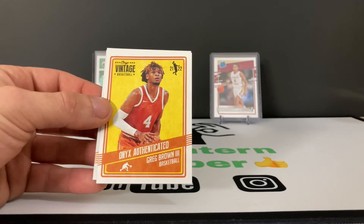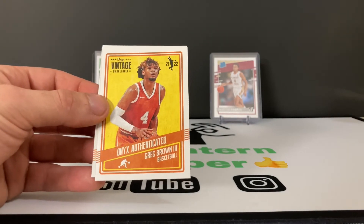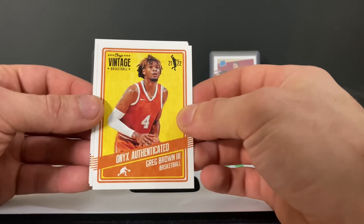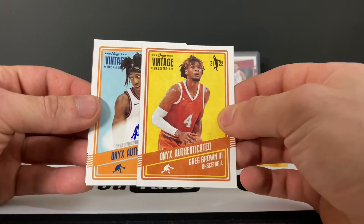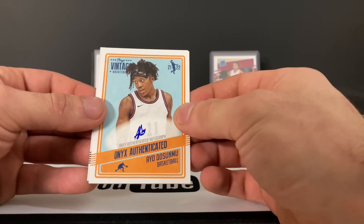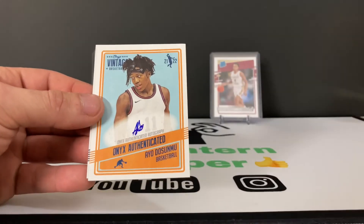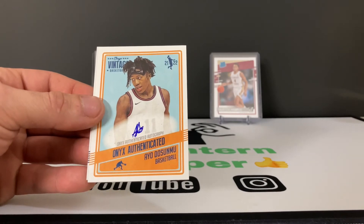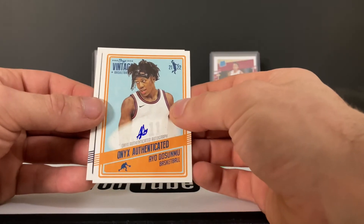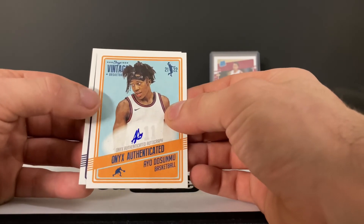That is a red. Next player is Greg Brown the Third. Auto is Ayo Dosunmu, and that is blue — numbered to 50. Interesting auto there, very tiny.